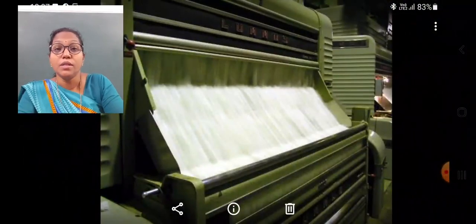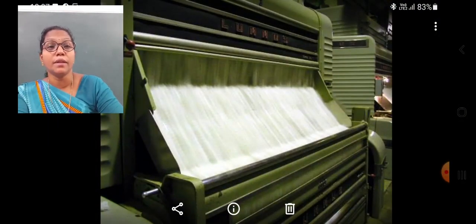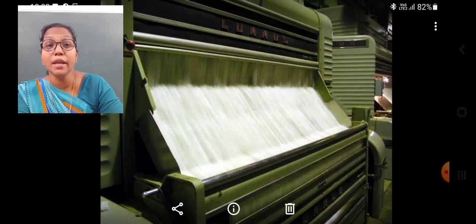The harvester is a big machine that cuts the cotton crop, where waste materials such as stalks, leaves, and seeds will be present in the cotton. Then, this is separated. Mainly, the seeds are separated from the cotton fibers by a process known as ginning.